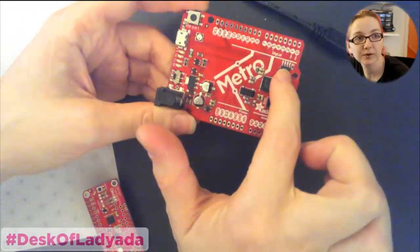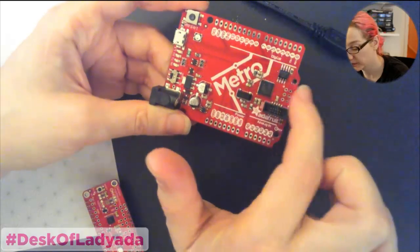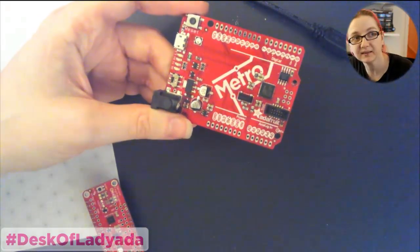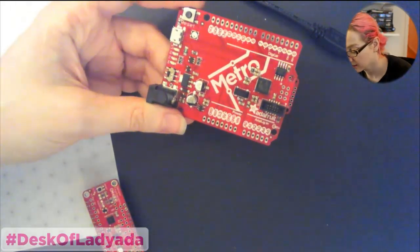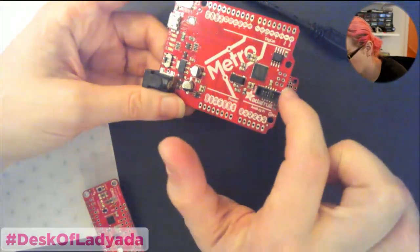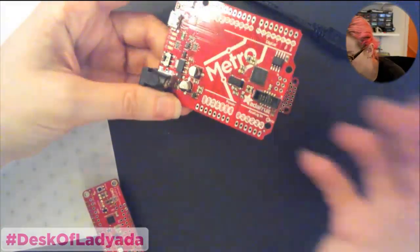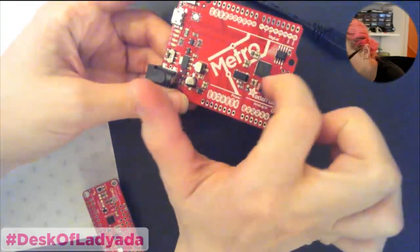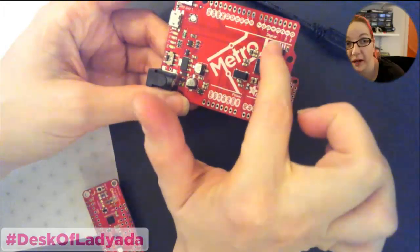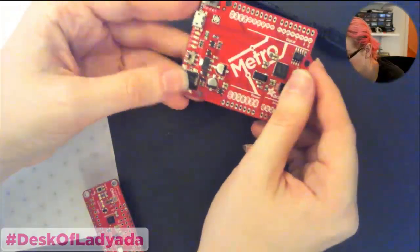Over here is where the specialness comes. This is a SOIC-8 flash chip — an 8-pin SPI flash. It is 16 megabits, or 2 megabytes. Flash is always referred to in megabits, which is very confusing. We use this on our EZ sound effects board. This actually communicates with the chip so that the board looks like a disk drive — it's a 2 megabyte disk when you plug it in. It has a native mass storage interface.